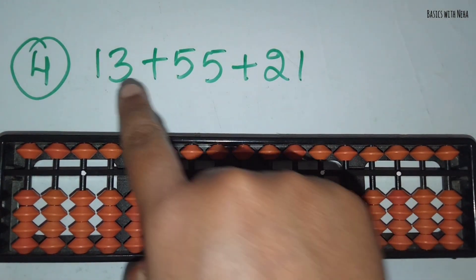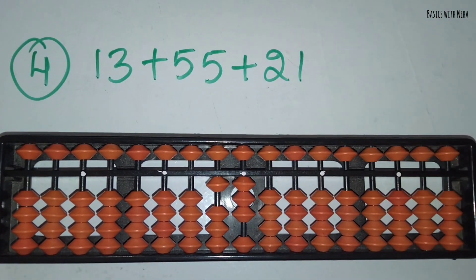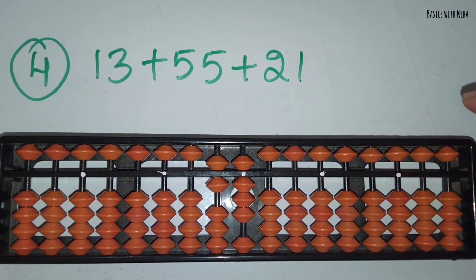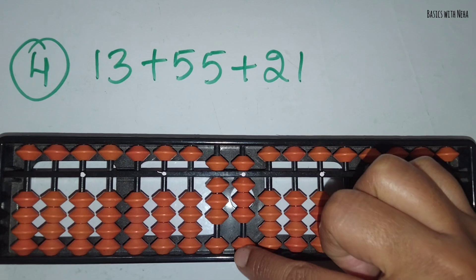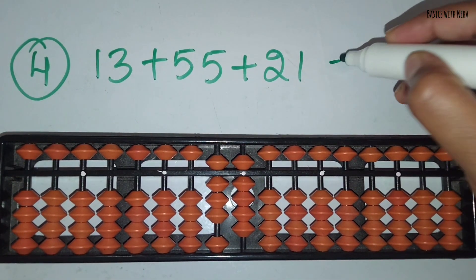The fourth question: 13 plus 55 plus 21. First take 13. Now you should add 55. You can add 5 and 5 directly — 5 in the 10's rod and 5 in the 1's rod. Now you should add 21. Add 2 and then add 1 in the 1's rod. The answer is 89.